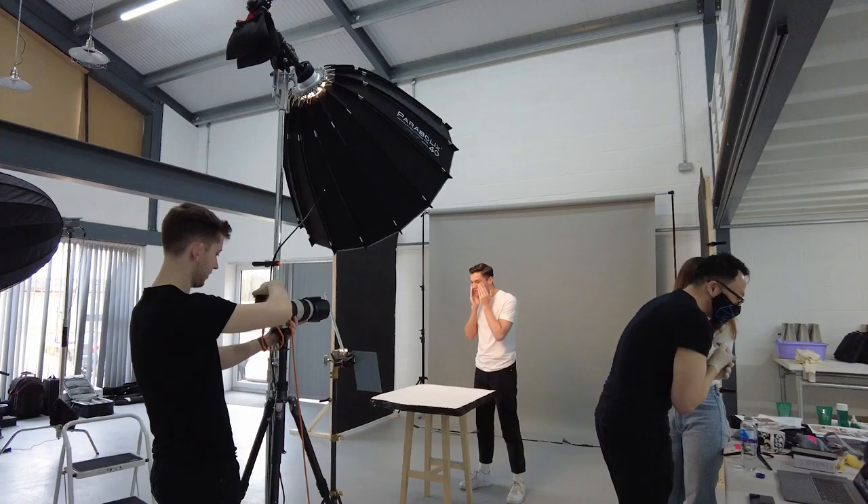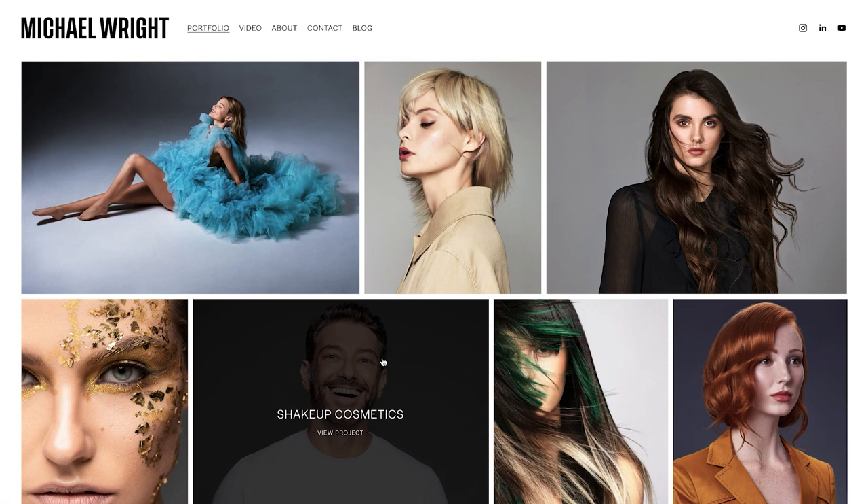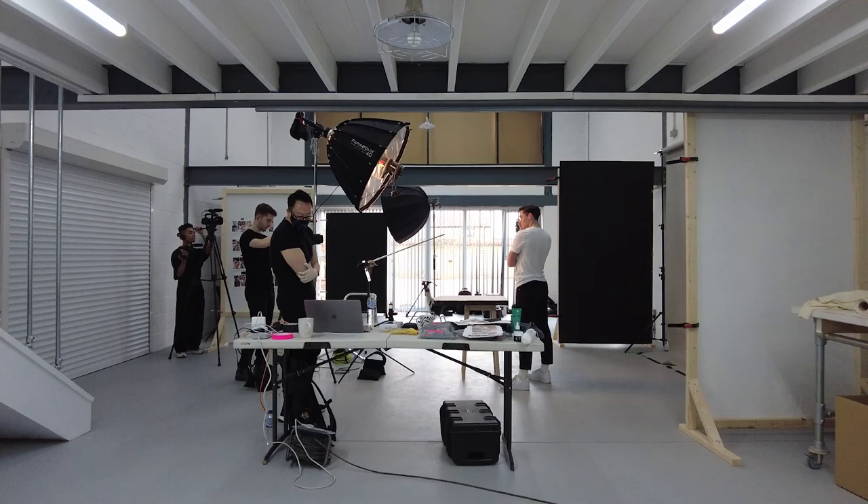Today I'm going to show you how I shot this men's skin care campaign and how you can replicate this one light set up yourself. Thanks for stopping by the channel — my name is Michael Wright and I'm a commercial photographer based in the UK. The majority of my work is very hair or beauty focused, so today I wanted to take you behind the scenes on this men's skin care shoot.